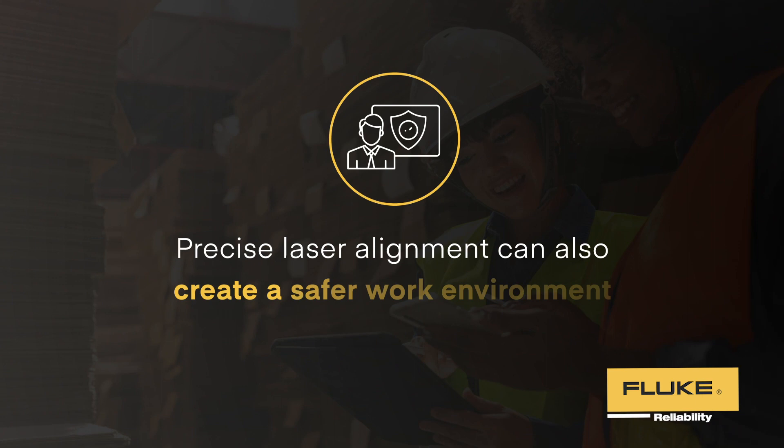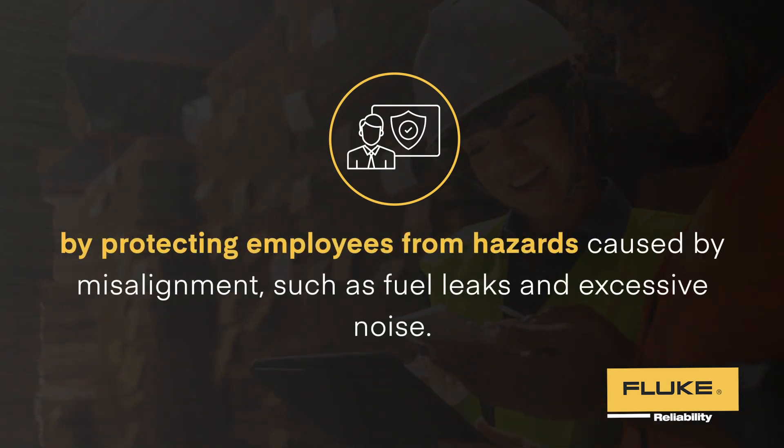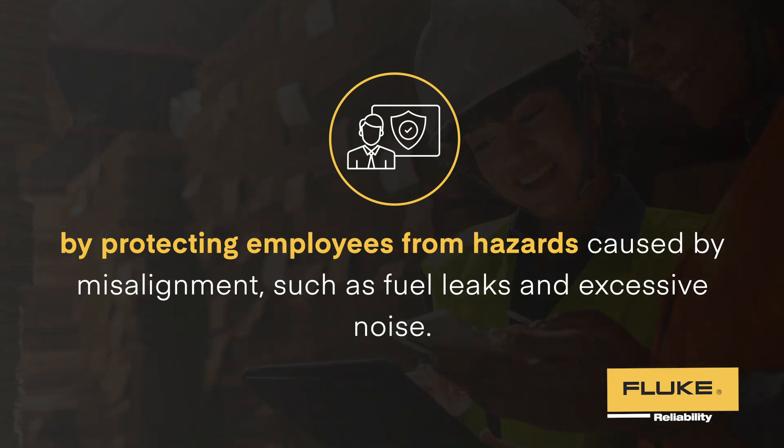Precise laser alignment can also create a safer work environment by protecting employees from hazards caused by misalignment, such as fuel leaks and excessive noise.